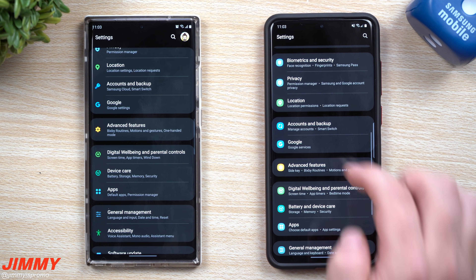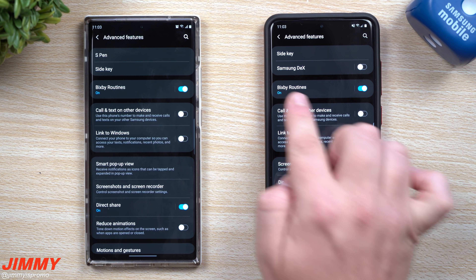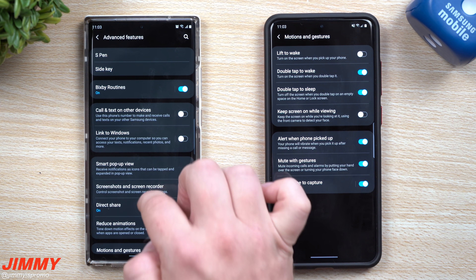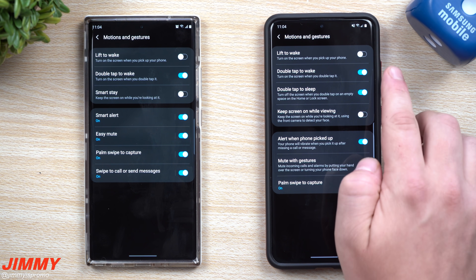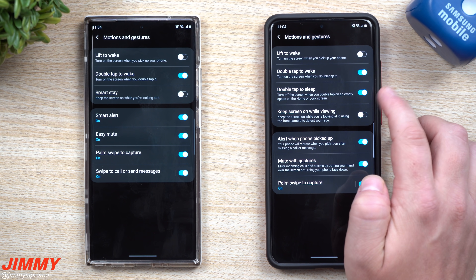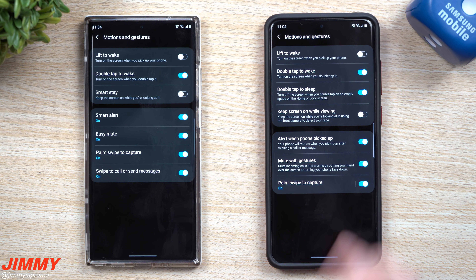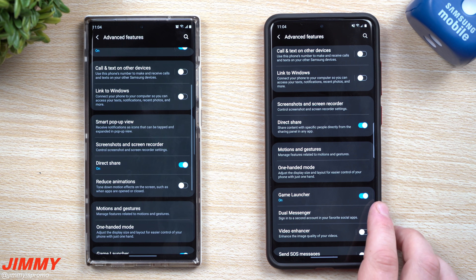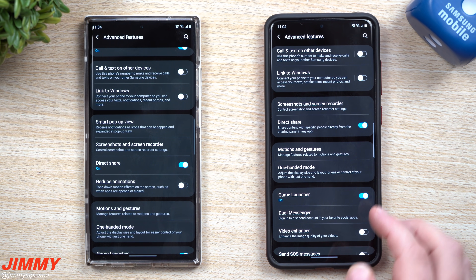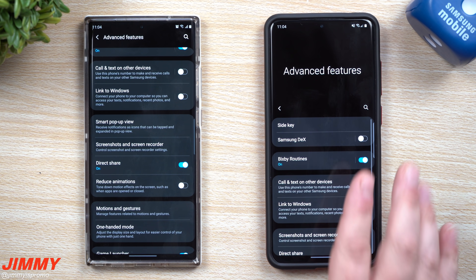Lock screen, biometric security, privacy, location, accounts, and backup are all pretty much the same. In Advanced Features you'll see Side Key, Samsung DeX, Bixby Routines, Call and Text on Other Devices, and Link to Windows. Inside Motions and Gestures is where you enable double tap to wake and double tap to sleep. You can double tap anywhere on the home screen to turn off the display without waiting for a timeout or pressing the side key. Double tap to sleep only works on your normal home screen.